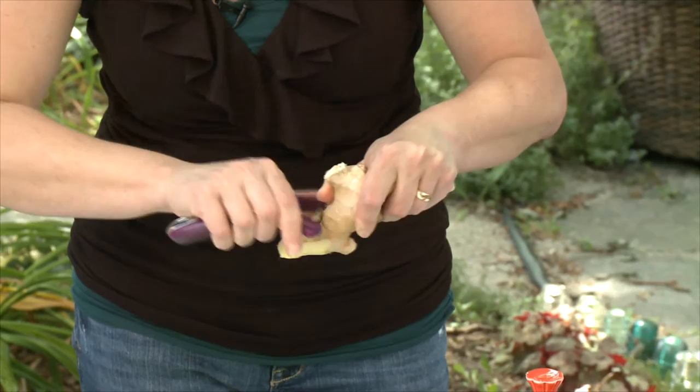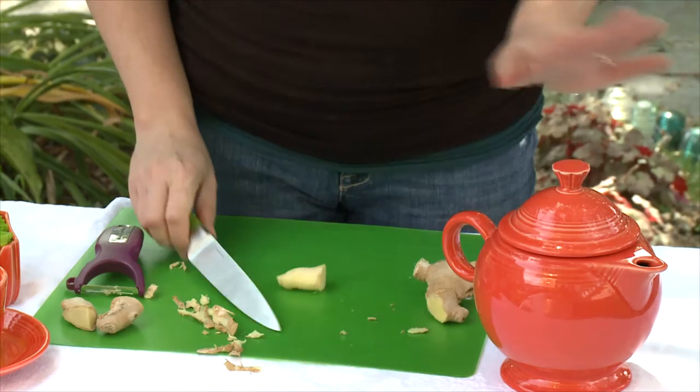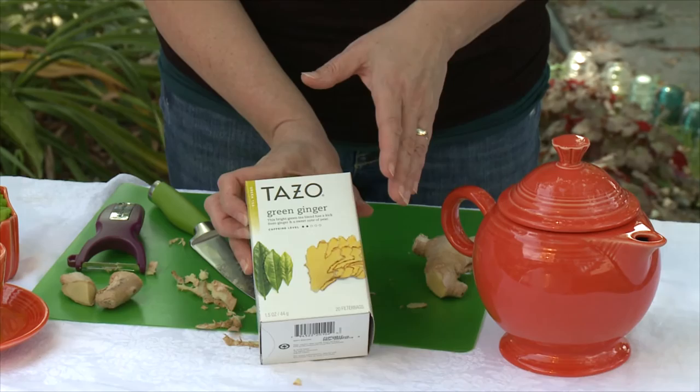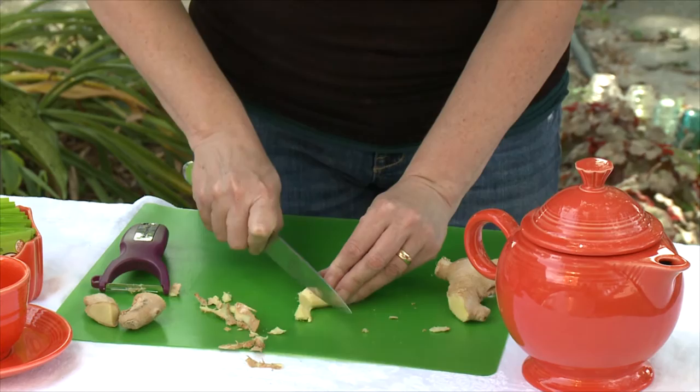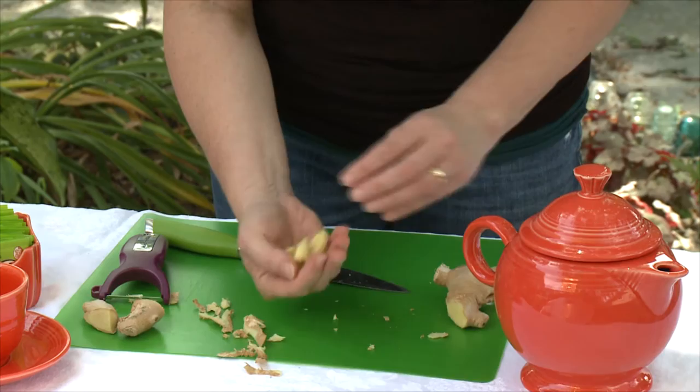Now what we have is a finger off of the ginger that we can really cut. I have some tea that's super hot and already in my teapot. Today's tea that we're using is Tazo green ginger. Green tea is remarkably healthy. It's also full of caffeine, so if you're concerned about caffeine, make sure that you look for the decaffeinated variety. What I will do here is slice the ginger thinly. By slicing it, you're really releasing the flavors. You don't want to cut it too fine or else it's going to pour out into your tea.